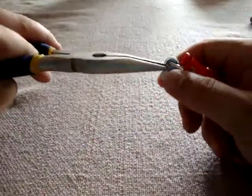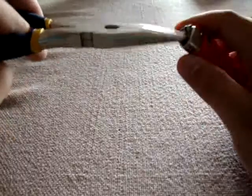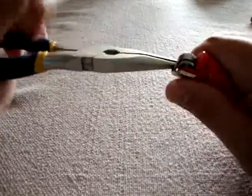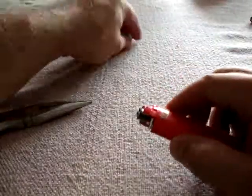Once that is done, you need a pair of pliers. You apply some torque on the metal casing on both sides to remove it. This is very easy to do.